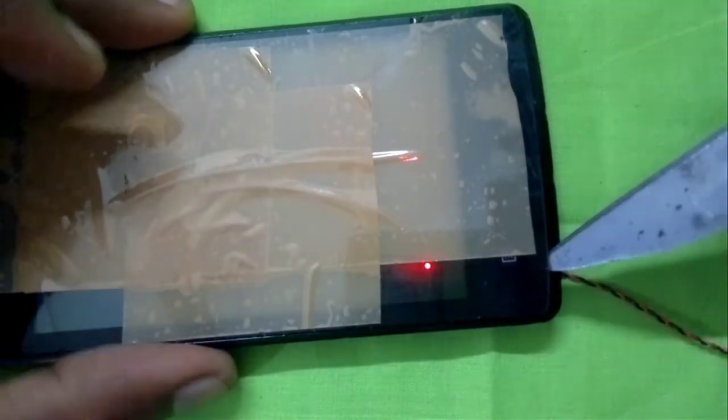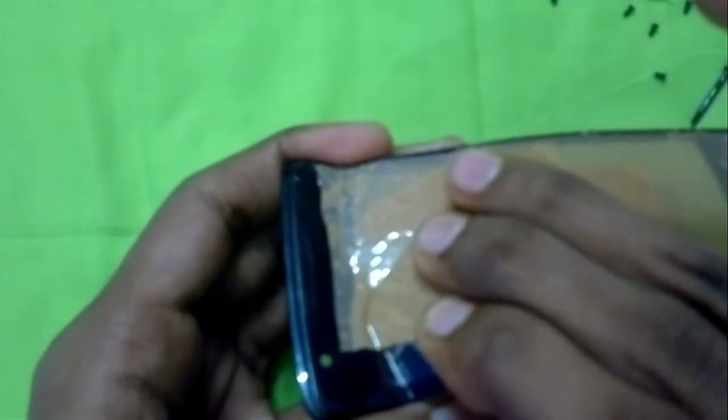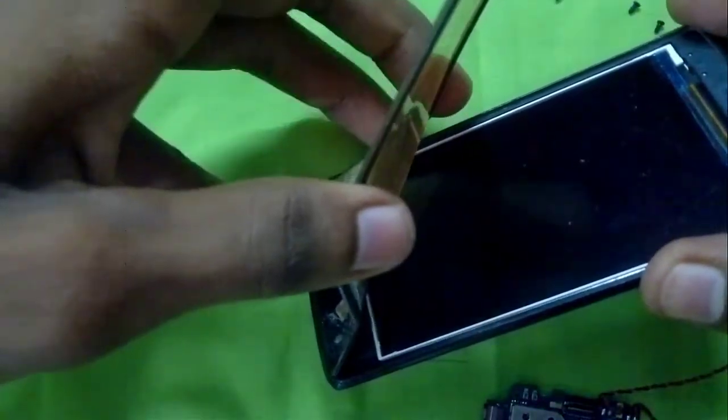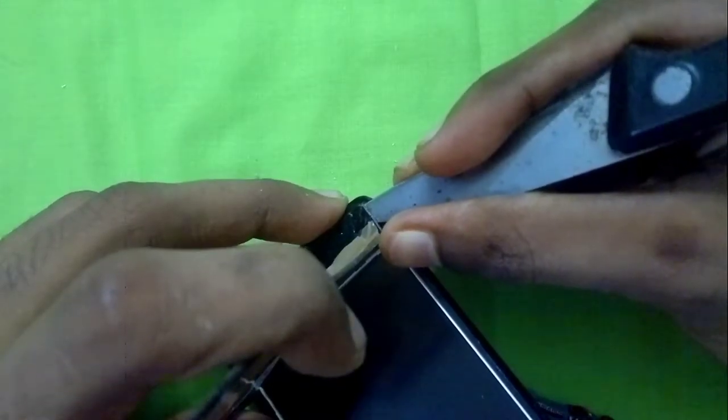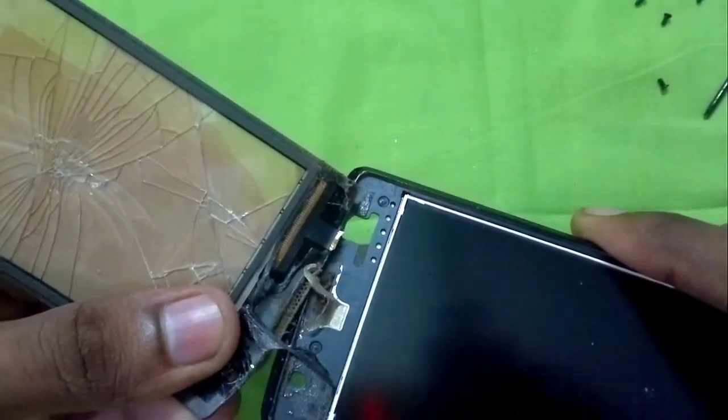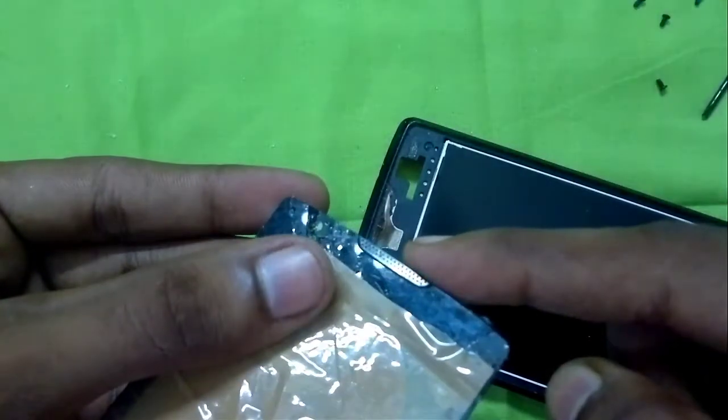By the microphone hole, I'll pry off the glass front digitizer and try to remove it. I'll remove this piece of glass by slicing off the glue that's stuck on the top side of the panel, using a knife, and then forcibly separating the screen from the body. You have to be really careful when removing the touch glass so as not to damage the LCD screen underneath.